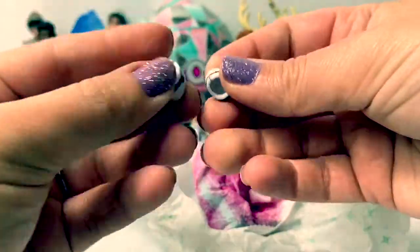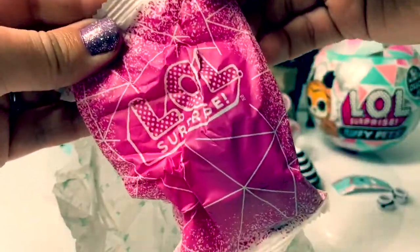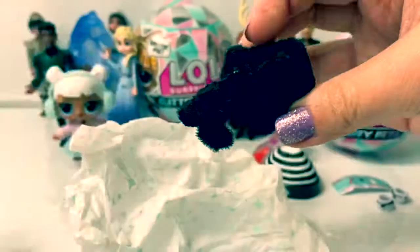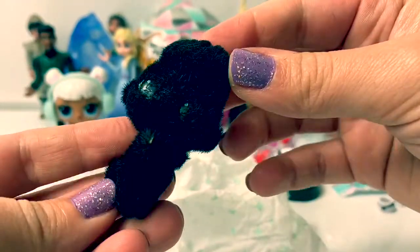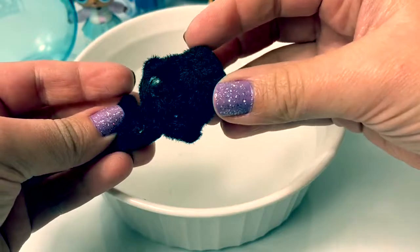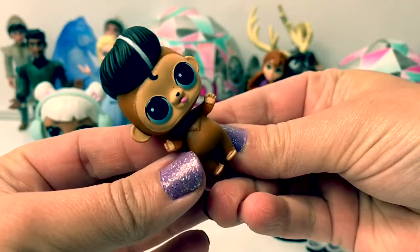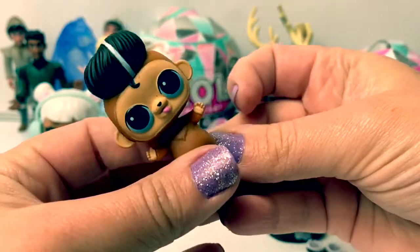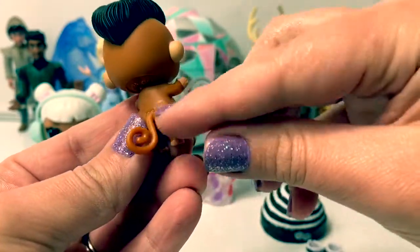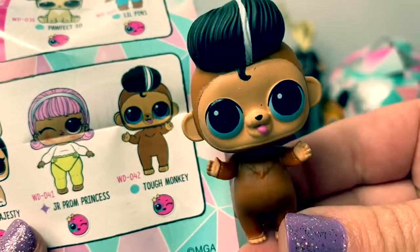Here are some shoes. Here's our little baby. This one is fuzzy. Let's wash this one off to see who the little is. This one's so cute — he's a little monkey, and he has a little tail. His name is Tough Monkey.